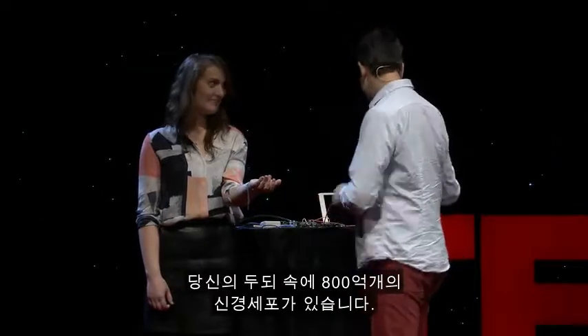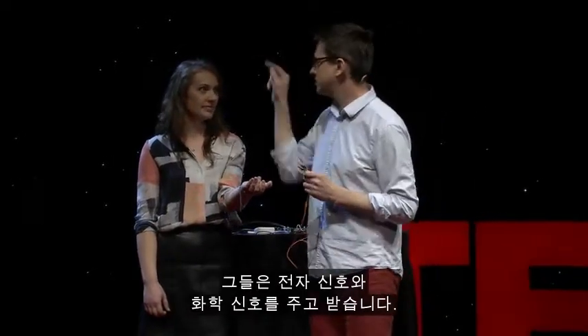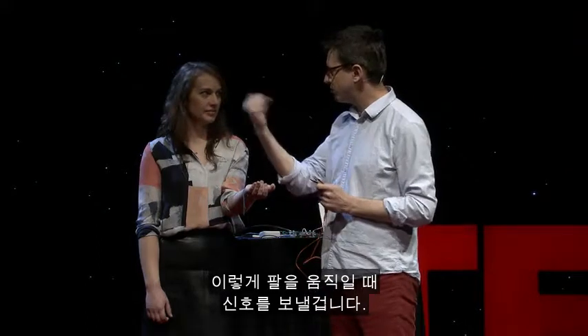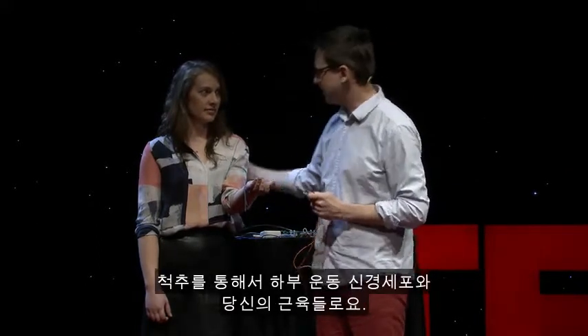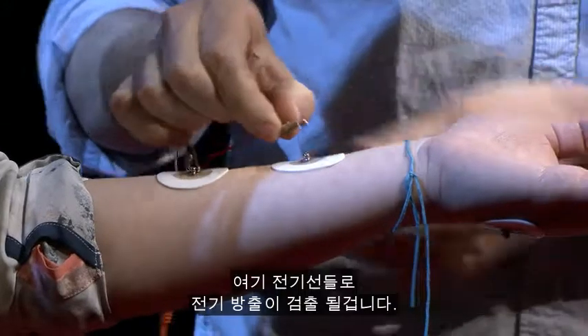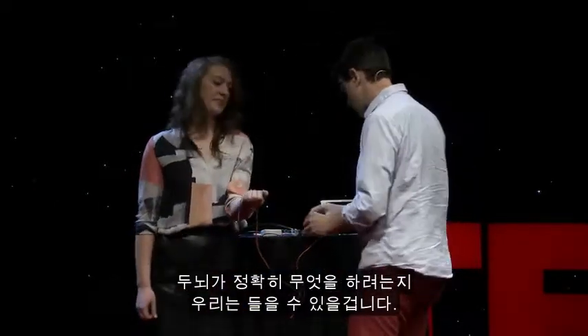Well, you have about 80 billion neurons inside your brain right now. They're sending electrical messages back and forth and chemical messages. But some of your neurons right here in your motor cortex are going to send messages down when you move your arm. It's going to go down across your corpus callosum, down onto your spinal cord, your lower motor neuron, out to your muscles here, and that is electrical discharge. It's going to be picked up by these electrodes right here, and we're going to be able to listen to exactly what your brain is going to be doing.